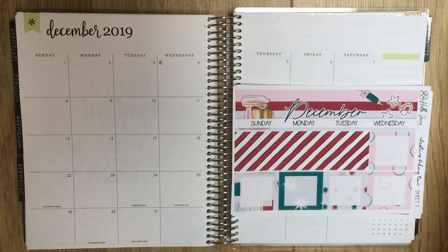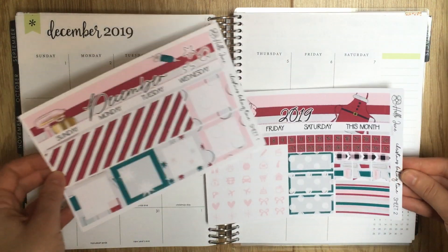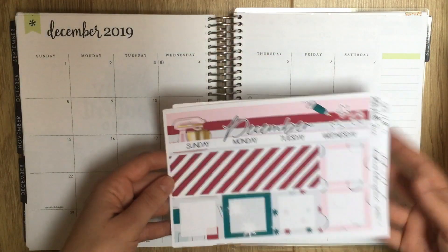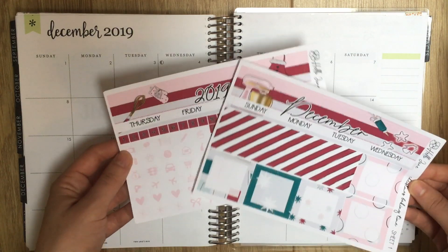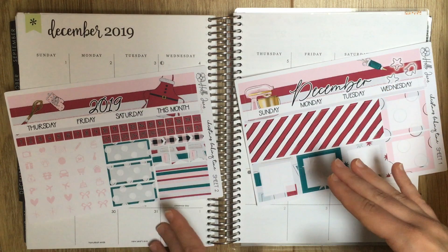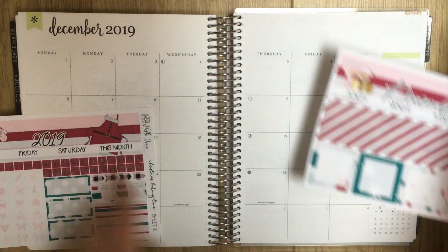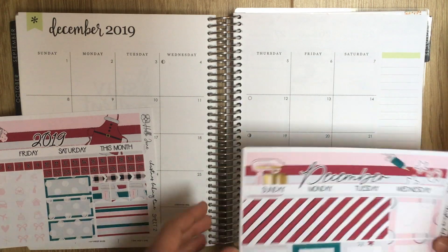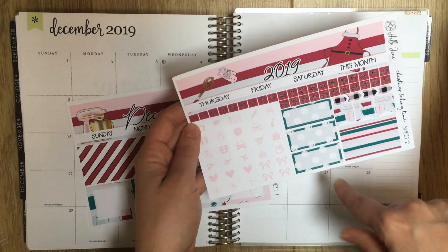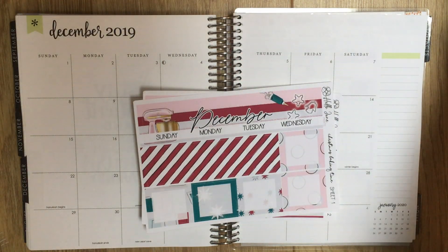It's time for another monthly plan with me — planning the month of December, the last monthly in this planner. I have this kit from Hello Jane Prince, definitely my most used format for monthly kits this year. It comes with three pages but I just get two of them since there's a lot on the third page I wouldn't use.